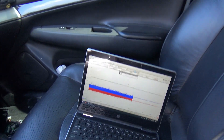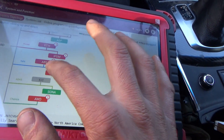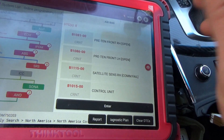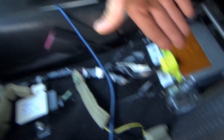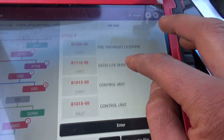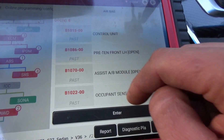Very cool capture. In the airbag module I'll just show you the codes — interrupted communication because it's unplugged, but it has pre-tensioner circuit codes and control unit circuit codes. That right there says the module is bad. Pretty cool — I thought I was going to be stuck in this car for hours. Luckily it decided to act up, we got the scope out, confirmed it, unplugged the module, no issues. On to the next one.